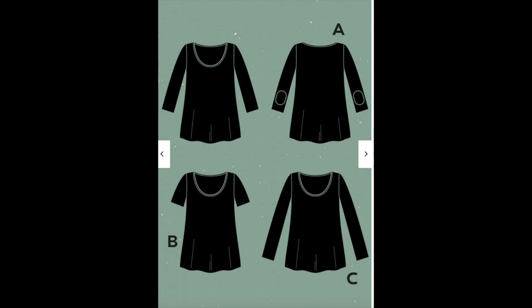I came across the Deer and Doe Plantain Tee. This tee has been around for a few years but it's quite new to me. I don't know what made me think Deer and Doe patterns might be written in French, but that's not true — there are instructions in English. This pattern is free to download; you just have to register on their site.